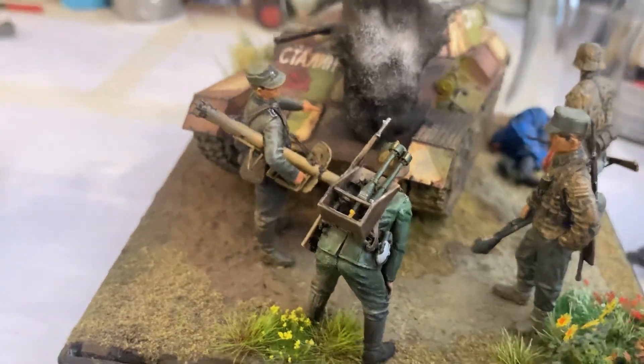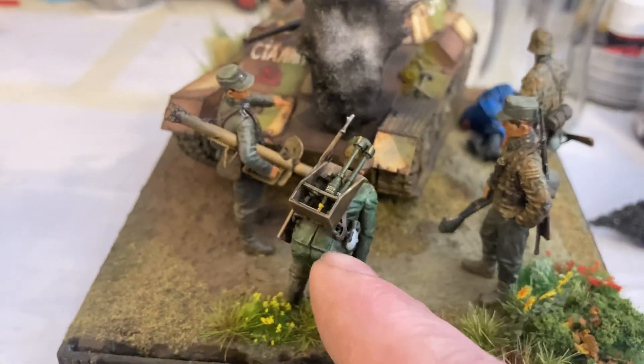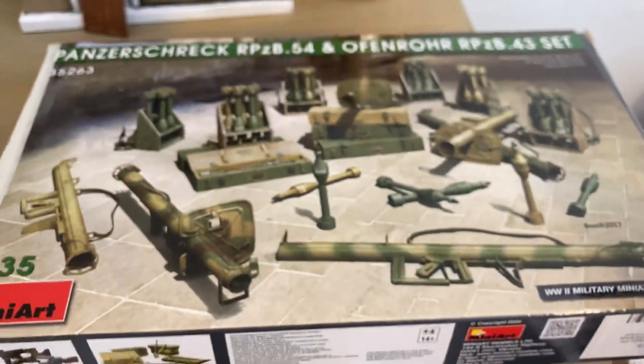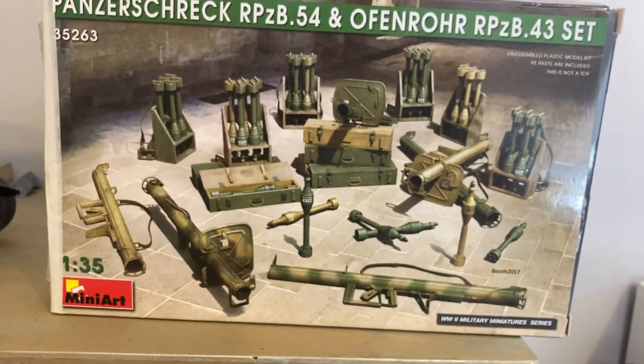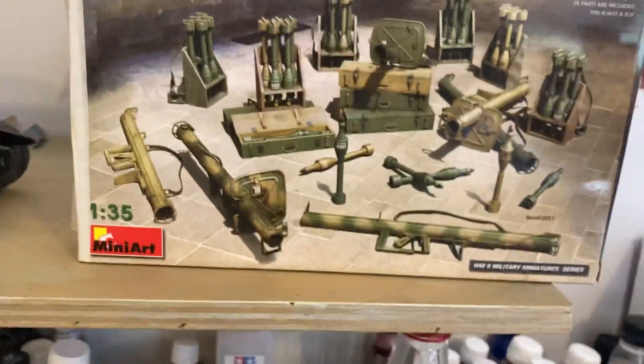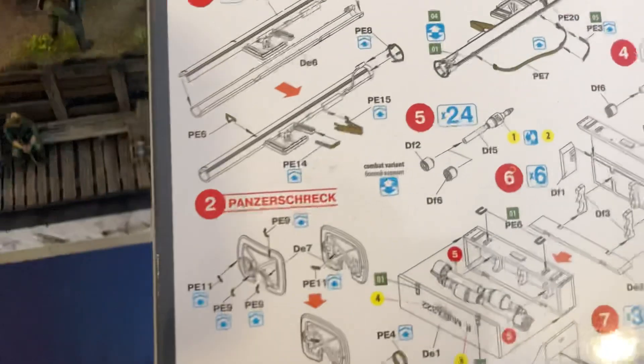That's a Master Box set, but I've used the Mini Art kit to upgrade all the weapons, and I've put that on the back of him there. So that comes from this kit here, which is really good — the weapons are a lot better than in the Master Box kit, that's for sure.